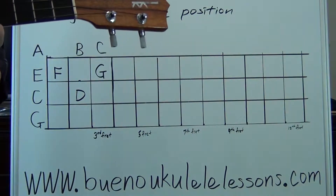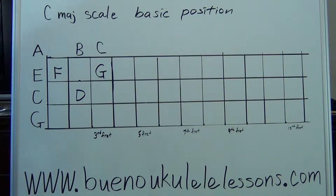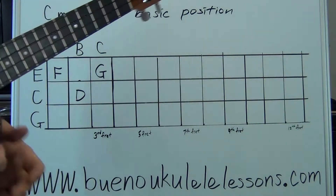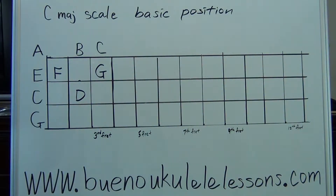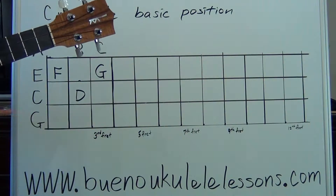We're going to talk about the basic C scale, the basic position. This should be familiar to you from Ukulele Two Chords, but if not, you definitely want to be taking notes on that paper. Let's check our tuning: G, C, E, A. These are your four strings — G string, C string, E string, and your bottom A string.